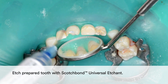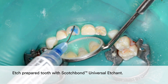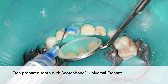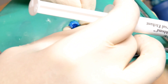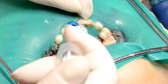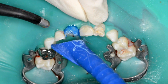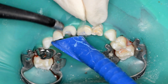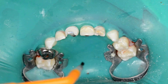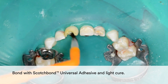Etch the prepared tooth with Scotch Bond Universal Etchant. Then apply Scotch Bond Universal Adhesive and light cure.